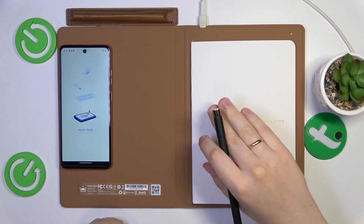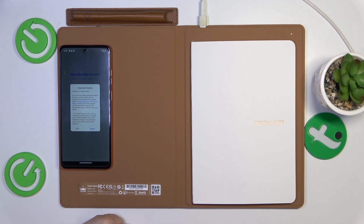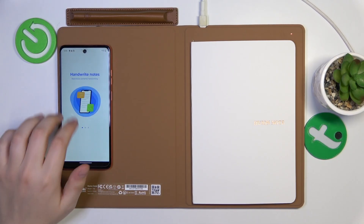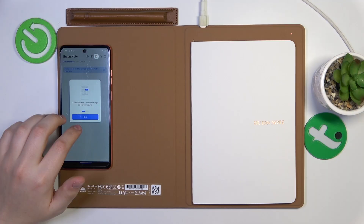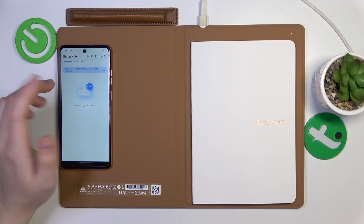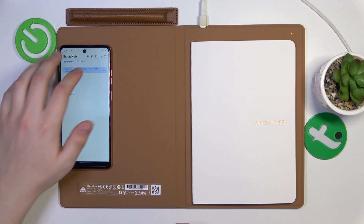Don't pay attention to the wire here — my notebook has been running out of battery, so I had to put it to charge. Just ignore this wire; you won't need it, it is not mandatory. Inside the app, agree to the terms. Then, in order to properly use it, you will need to create your account and sign up for the Huion Note app. I've already done that, so I'll just simply need to log in.